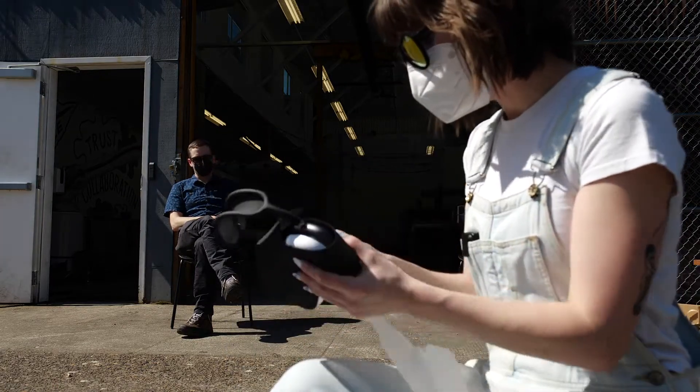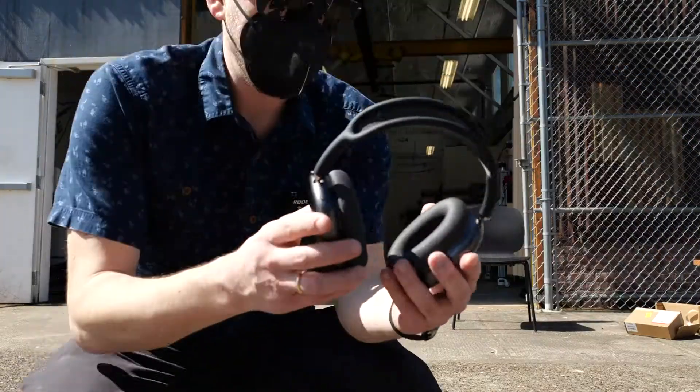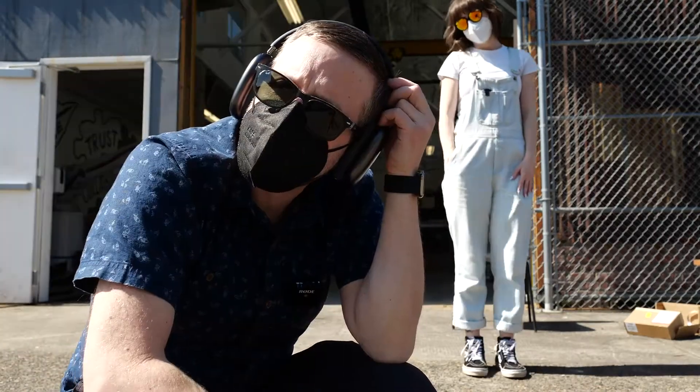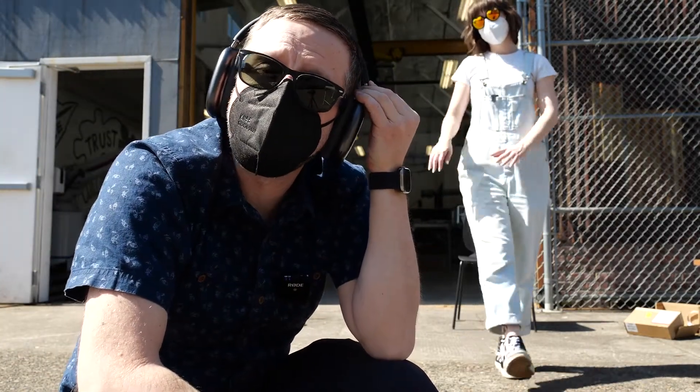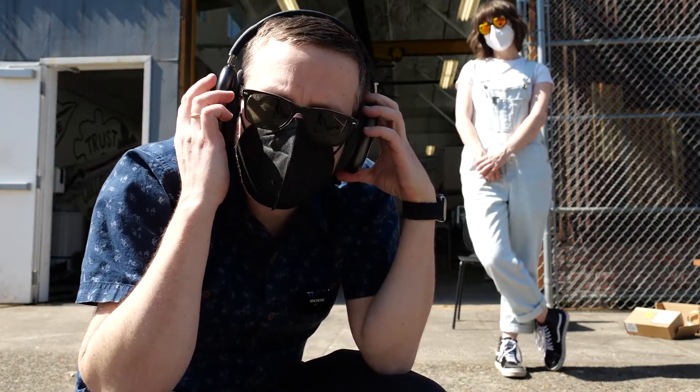Gosh, look at this thing! Oh wow — I don't even know which way is which. There's a little writing on the inside. Okay, so I know what this looks like, I know how it looks, I've thought about it a lot.